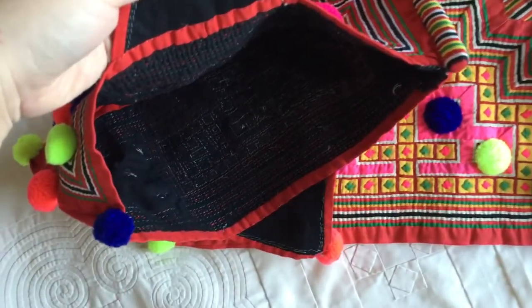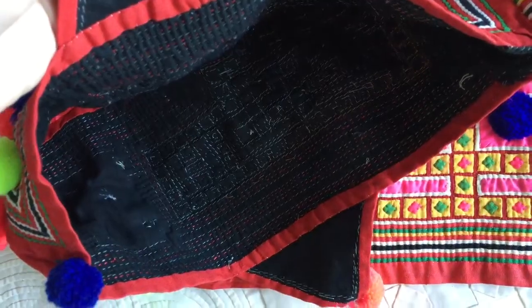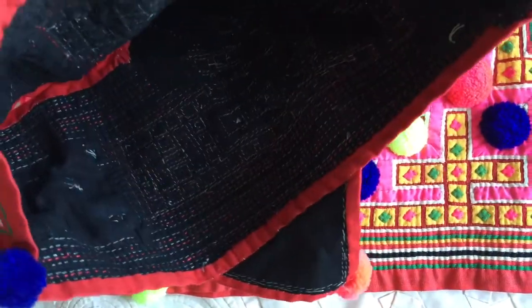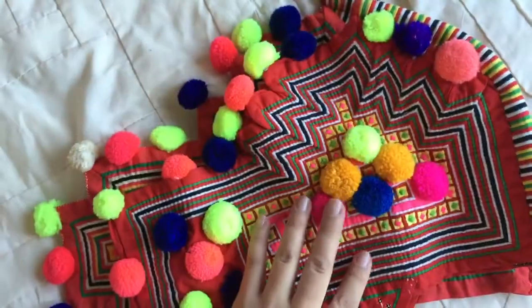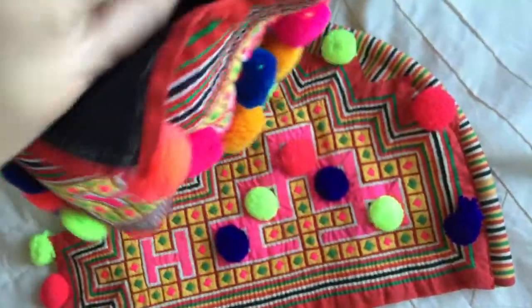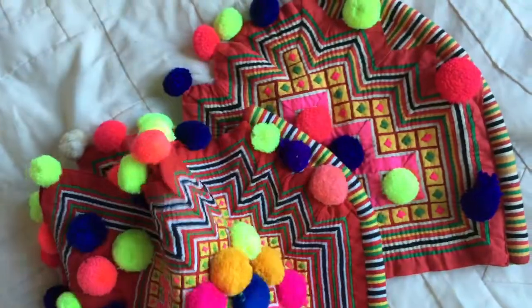Looks like that. And the inside — I guess I'm trying to show you how they stitched it. I guess they just stitched it a little bit at the top; they don't stitch everything though.